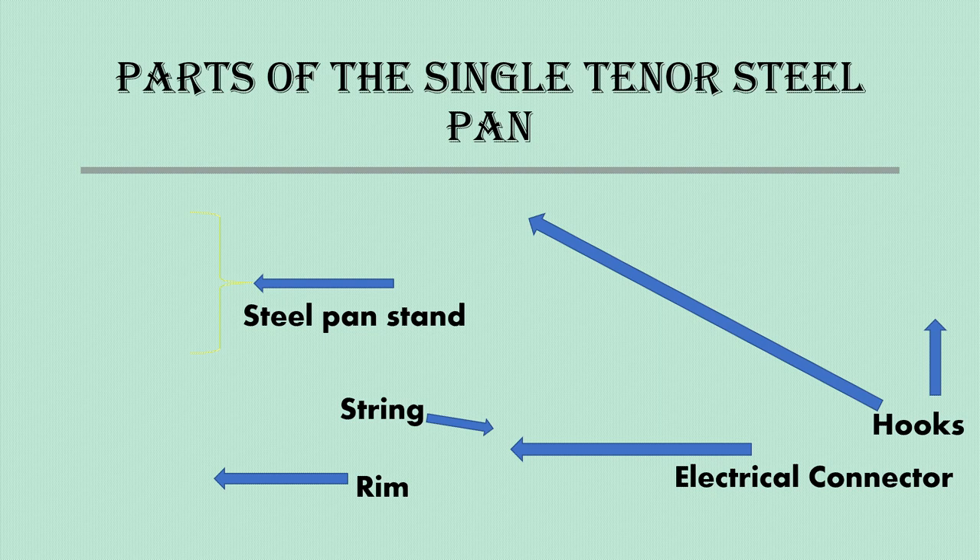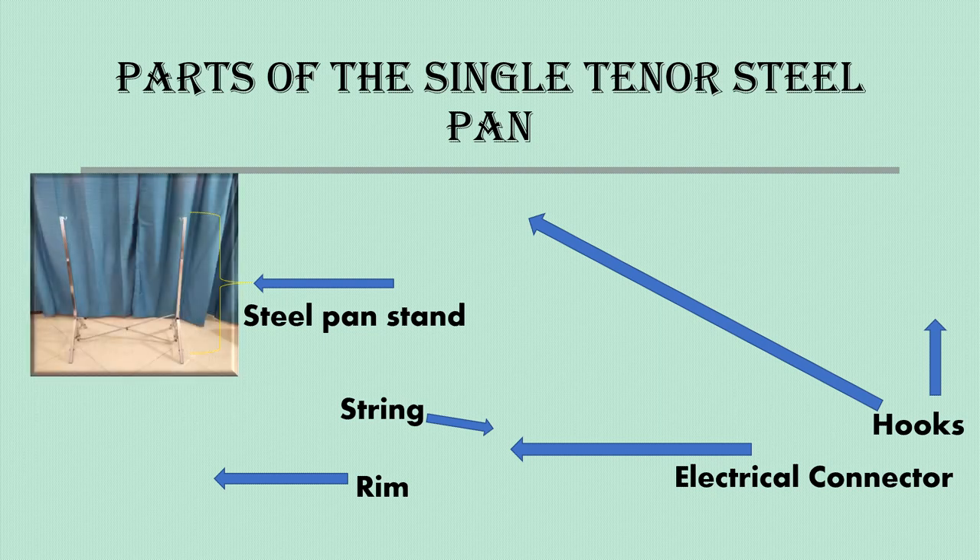When setting up a steel pan, it is very important to know the names of all of the parts and accessories. We are going to begin with the steel pan stand. In this picture, the steel pan stand has an X-like shape at the bottom. Some steel pan stands will carry a cross bar and will look like an H. Some of them will have a U-like shape with a stem in the middle, attached to a tripod bottom.